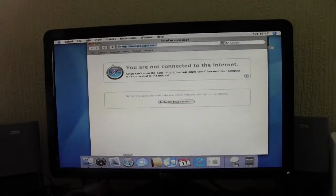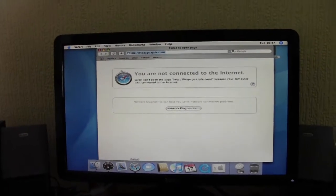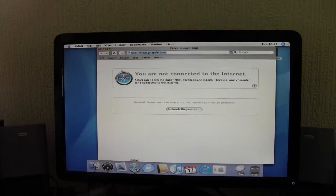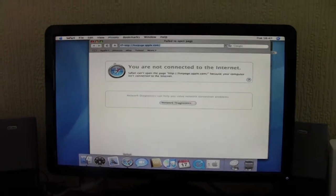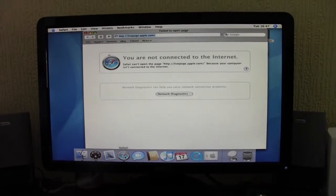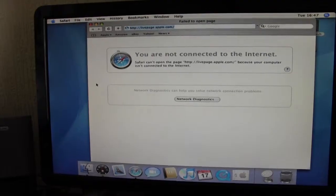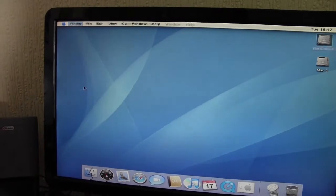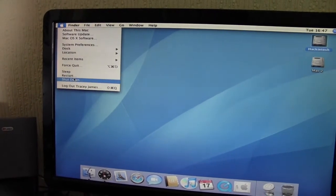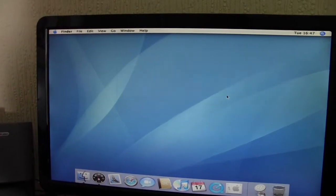Anyway, I just wanted to show you this machine. Maybe I'll make a video about this machine again if I manage to get a higher version of Apple operating system on it. I'm waiting for 2 gigabytes of RAM in the post, which should give it a bit of a boost. I'll just show you the machine shutting down before I go.